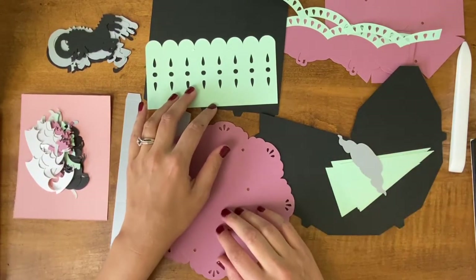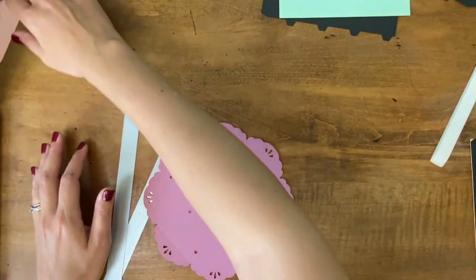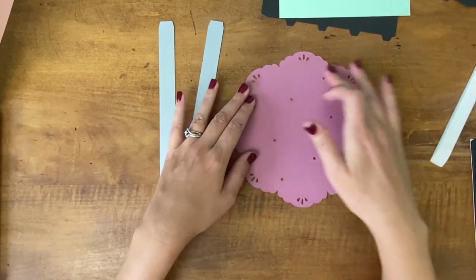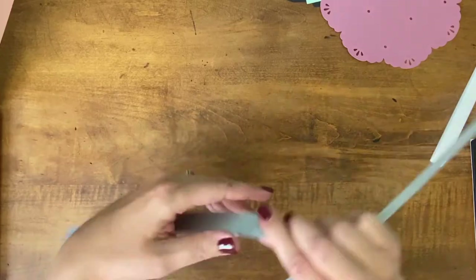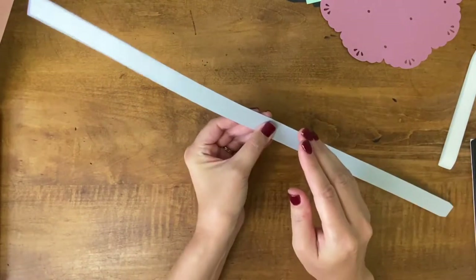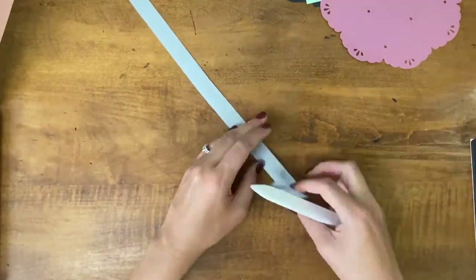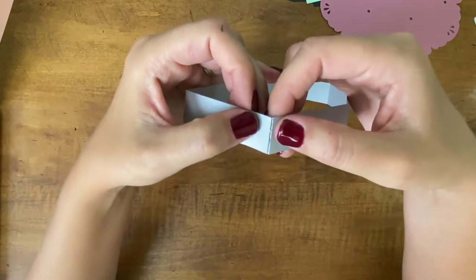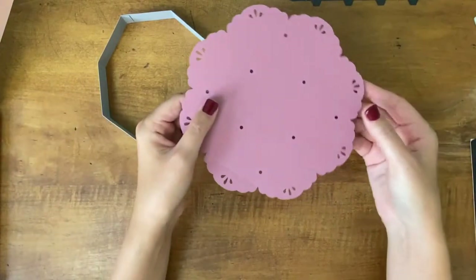The first thing we're going to do is build our base. I'm going to set aside most of my pieces including all my dragon pieces. The only pieces you need to make the base are these two strips and this piece right here. I'm just going to connect these two strips — you can see where the tab is — I'll layer these together. With those connected, I'm going to fold along each of the score lines and then connect it on the end with this tab. Now I've got my octagon shape.